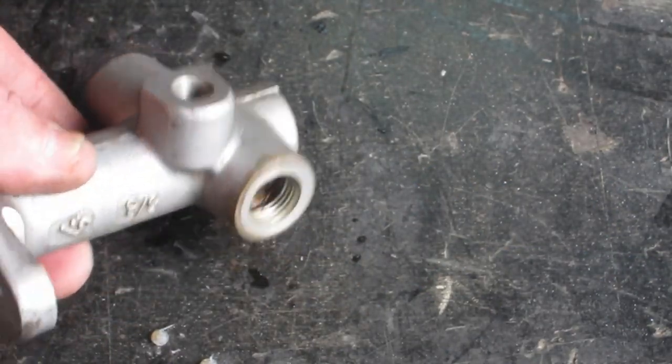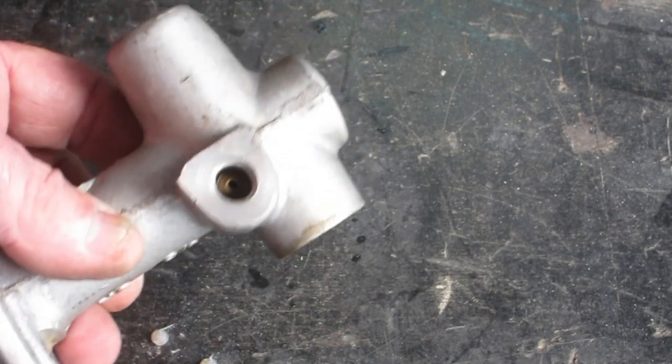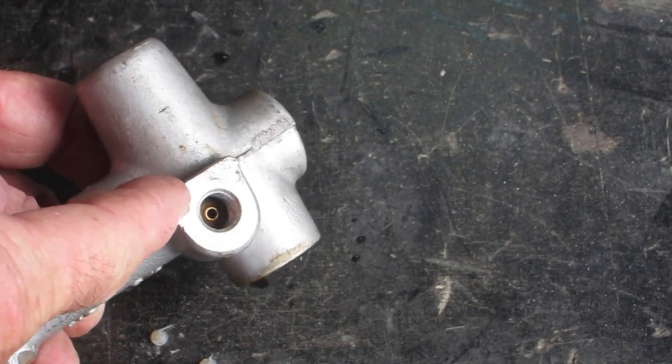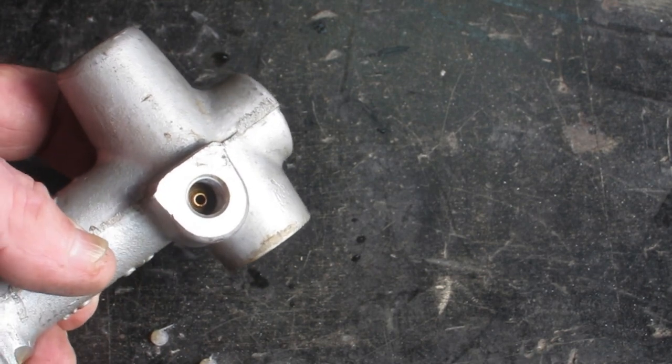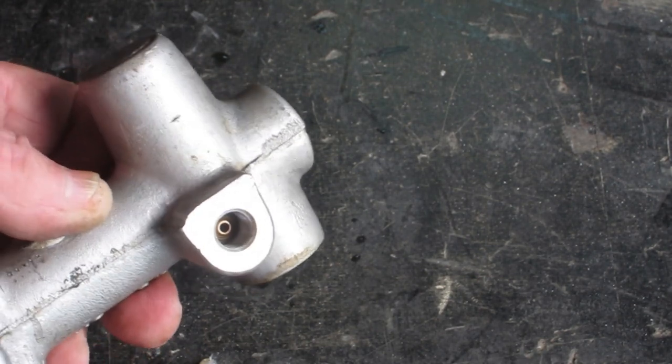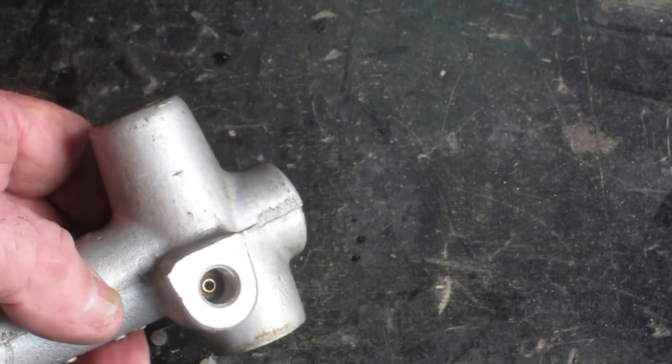Just a quick tip viewers - if you want to use these used car parts, when you strip these things down make sure you get that little brass insert out of there. Quite often aluminium wheel studs have them in there as well, so keep an eye out for them. The easiest way to get them out is just stick a drill in there and drill them out.